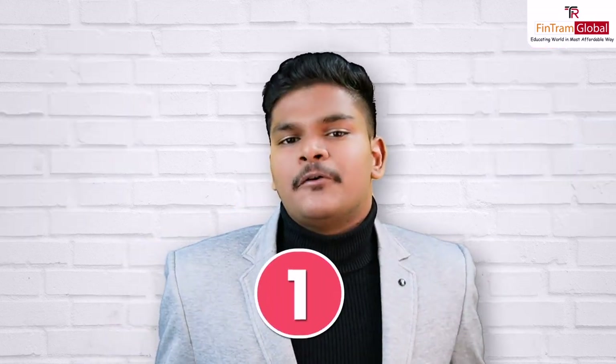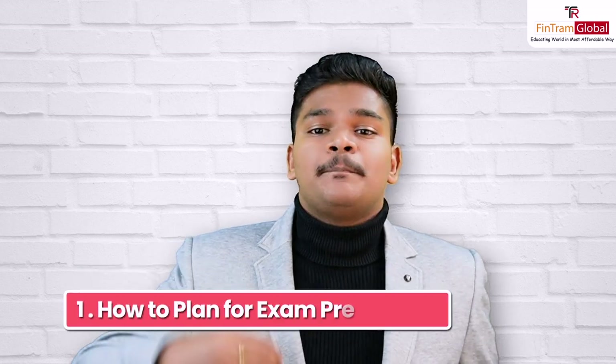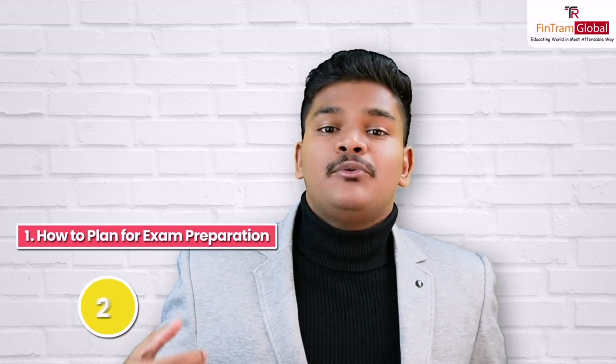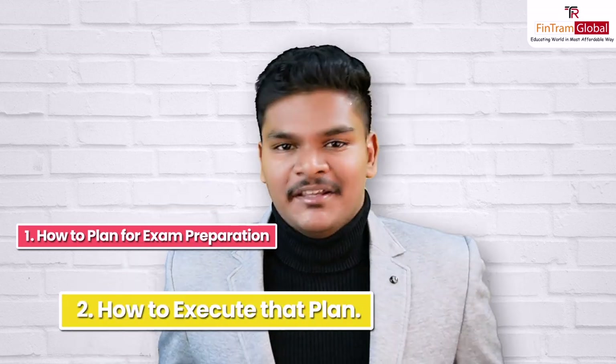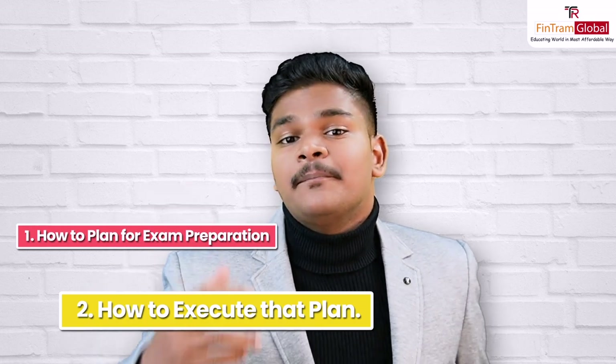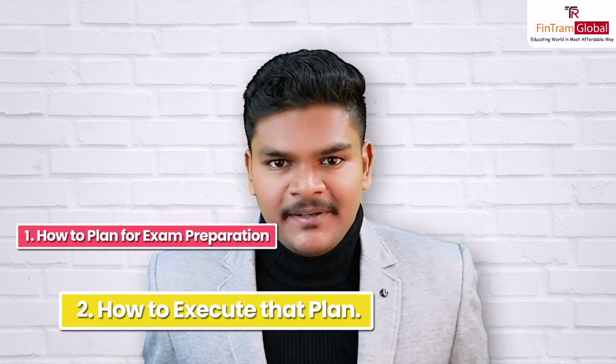And this is exactly what we will be discussing in this particular session. So first of all, we will be looking at how to plan for your exam preparation, and then we will also be looking at how to execute that plan as well. So let's get started. Let's first have a look at how we can plan our exam preparation.